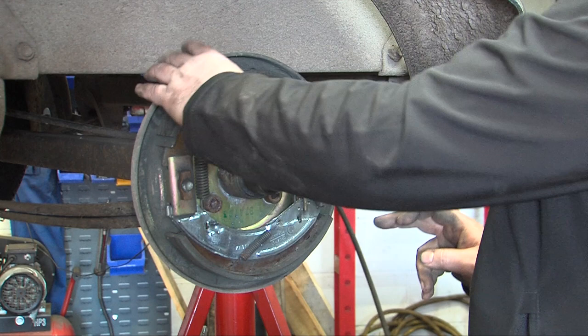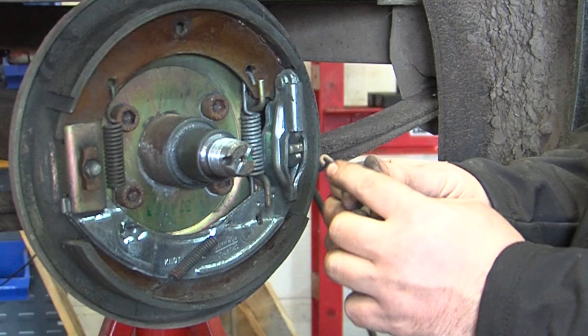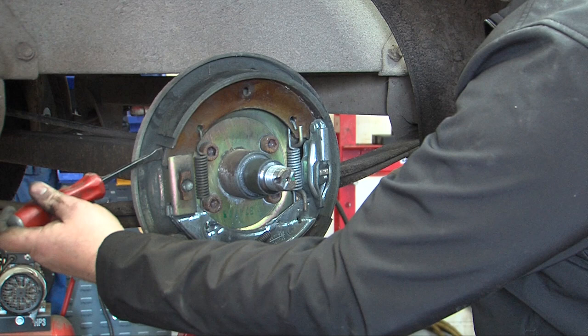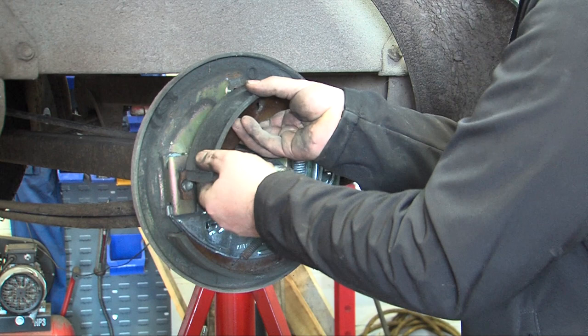To remove the shoes, you need to push the spring in and release it. It's held into a dimple in the back of the back plate onto a small hook. To remove the shoes, you need to lever one shoe out of the adjuster like so, removing pressure.